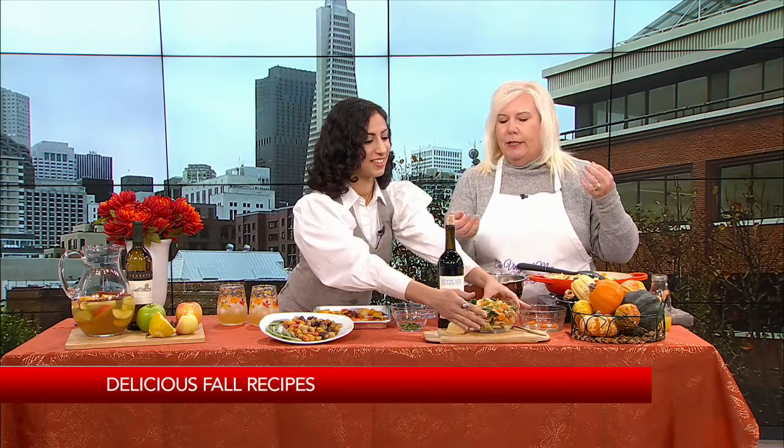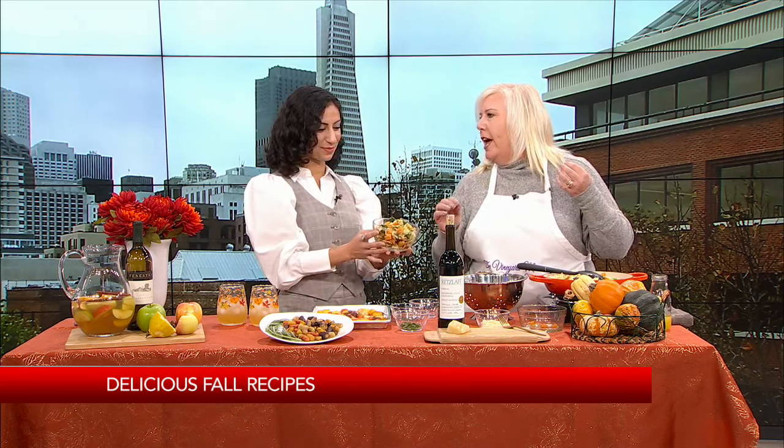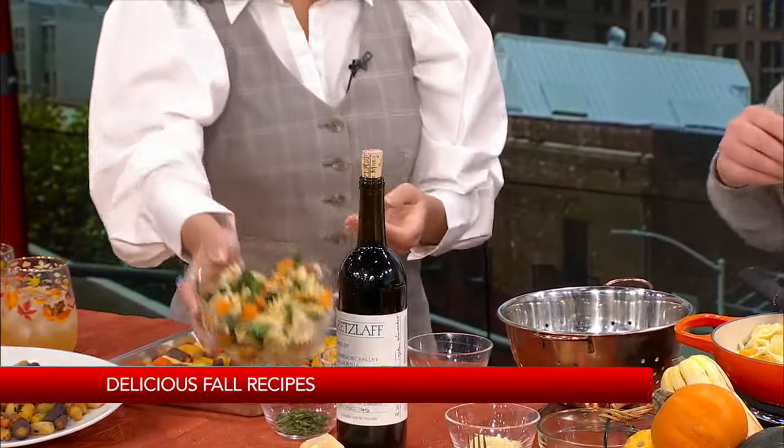It is absolutely fantastic. And of course, you're going to want me to pair a wine with this — so I'm going to pair a delicious Merlot with that pasta dish, with that pancetta and that kale. I'm telling you, that really, really brings out the flavor. So that's our first dish.